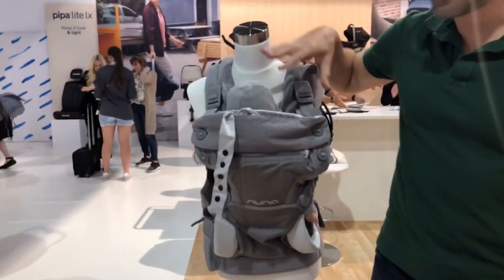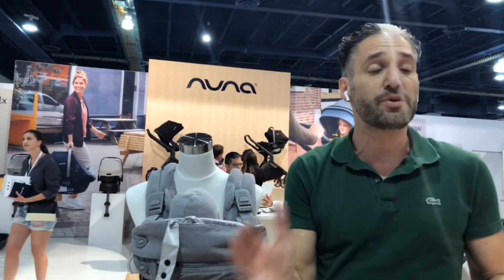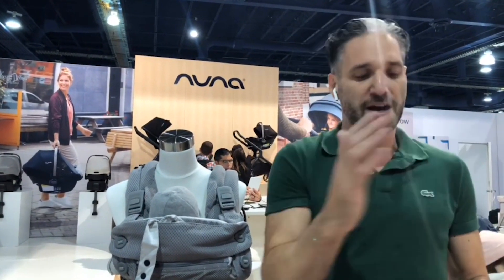As you can see, it is Nuna's first baby carrier. It can be used from birth — there is a newborn mode and a toddler mode. It is 30 pounds max weight on the front and 40 pounds on the back. Similar to a Babybjörn or Ergo Omni 360, you can have the baby facing in, out, and on your back.